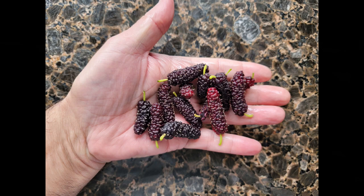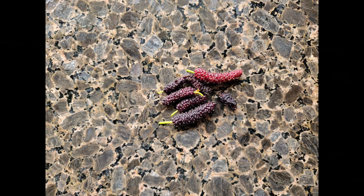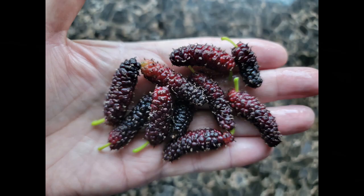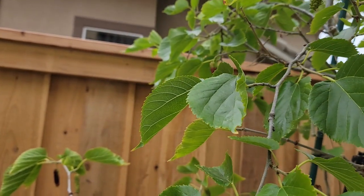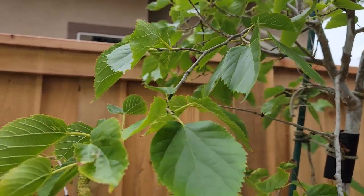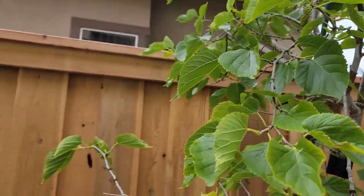I don't fertilize this tree all that much. I usually give it a small amount of organic fertilizer and spraying. I also add some bone meal to help promote blooms, and I'll give it a little more fertilizer in mid-summer.